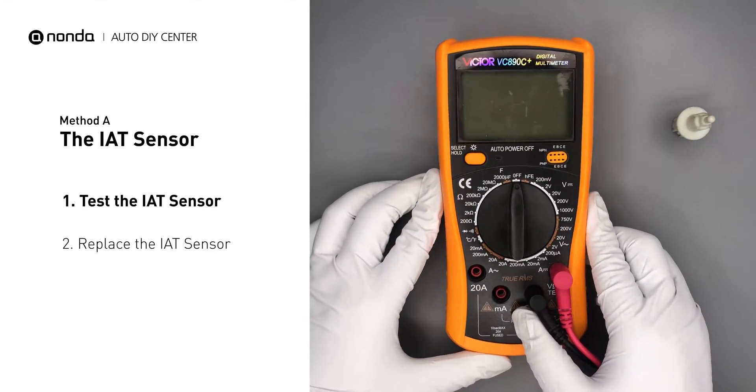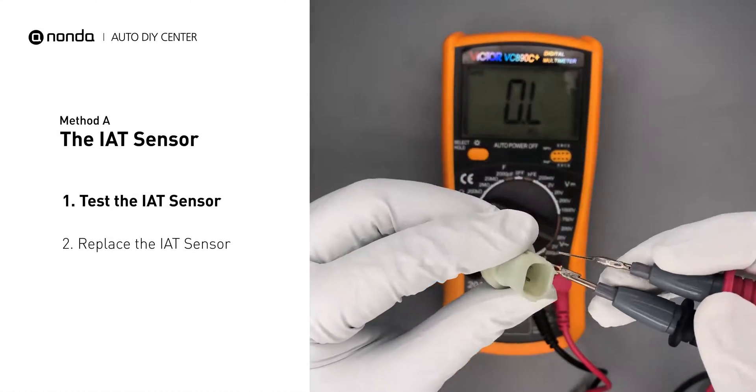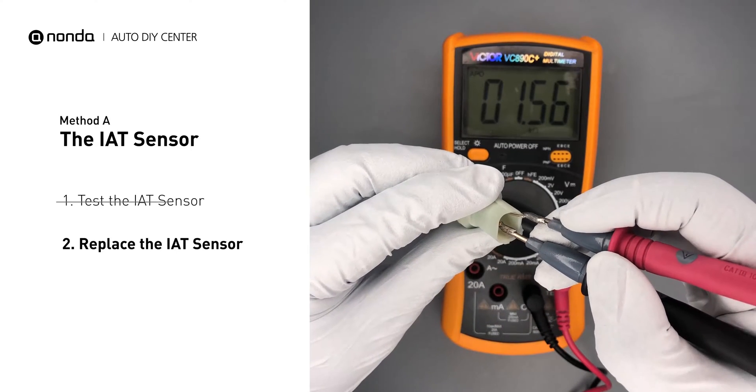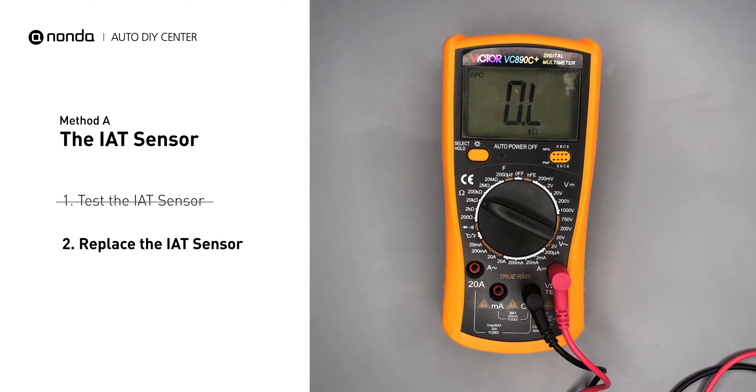Use a multimeter to perform a test on the IAT sensor. In order to get a correct reading, check your owner's manual to see the specific IAT sensor resistance range for your vehicle. If you do not get a reading, this indicates that the IAT sensor is faulty and needs to be replaced.